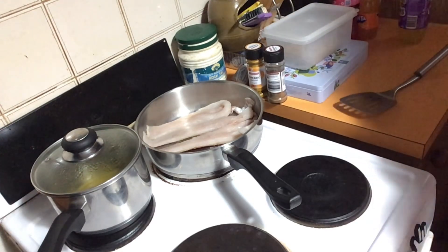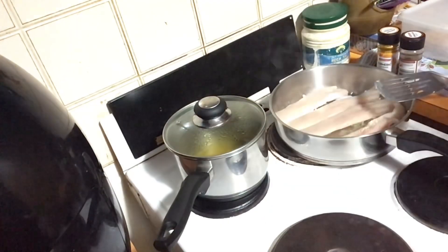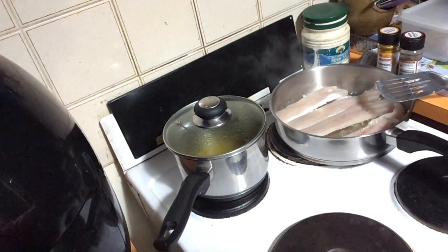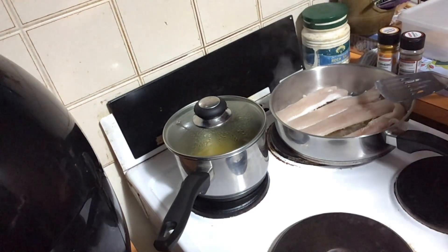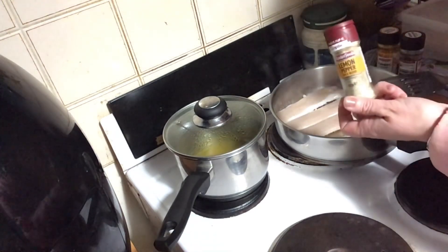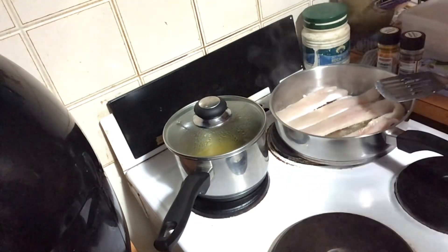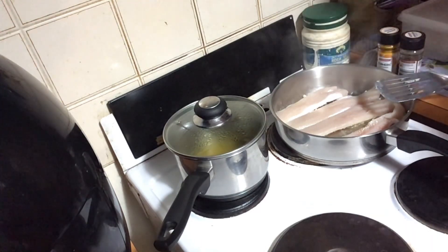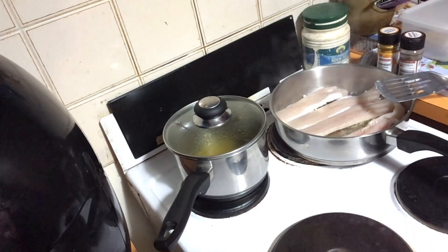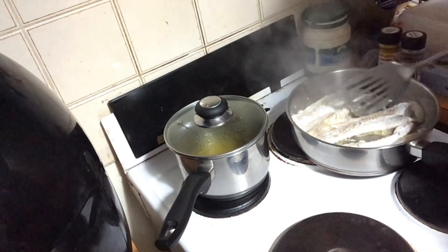I'm just going to get the salad ready now as they're cooking away. If you want to put salt and pepper on it you can. I do have a herb — it's called lemon pepper. This is absolutely beautiful on fish. I know it's probably going to take a little bit of flavor away, but not really, because it's got lemon and pepper in it which is perfect. So once I flip it over I'll put that on it. Okay, I've just flipped them over.